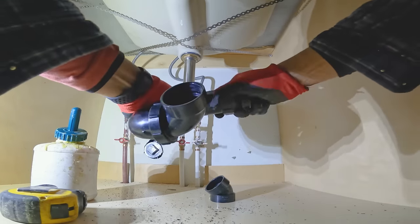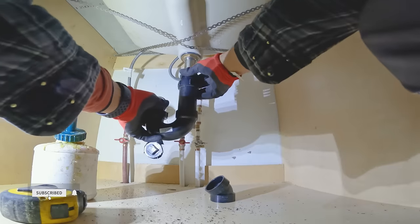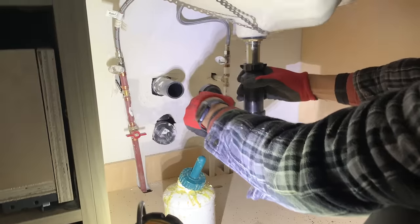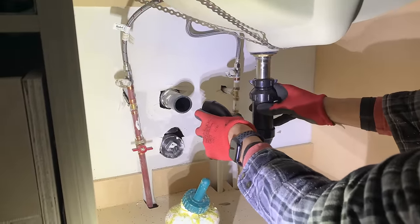Now put the assembled piece back on the tailpiece and snug it with your hand. Because our drain coming out of the wall and sink drain are offset from each other, we need to use a 45 fitting to divert the drain angle towards the sink drain.